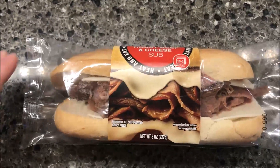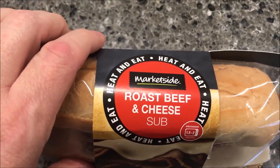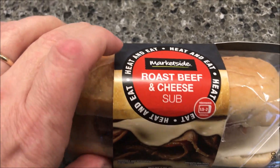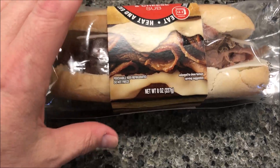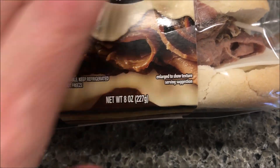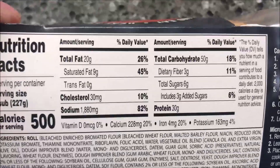Hey guys, welcome to another lunchtime review. Today I'm going to try these Market Side roast beef and cheese subs. It says 'heat and eat' — Market Side is a Walmart brand. We bought these at Walmart, they were three dollars and eighty-seven cents. They're back where the deli meat is, refrigerated. It is an eight-ounce sandwich or 227 grams, 500 calories if you eat the whole sandwich.